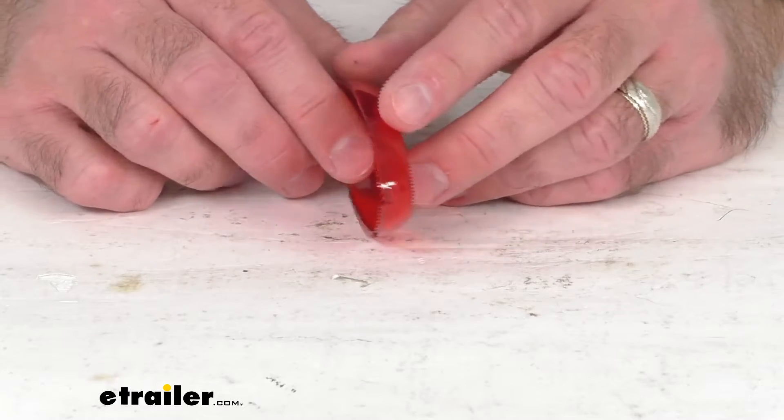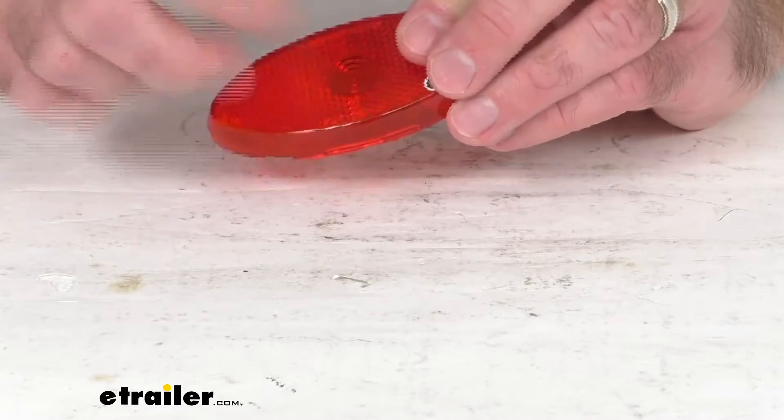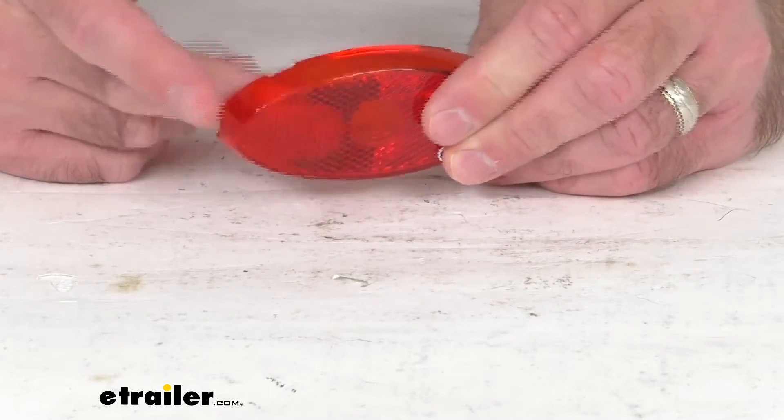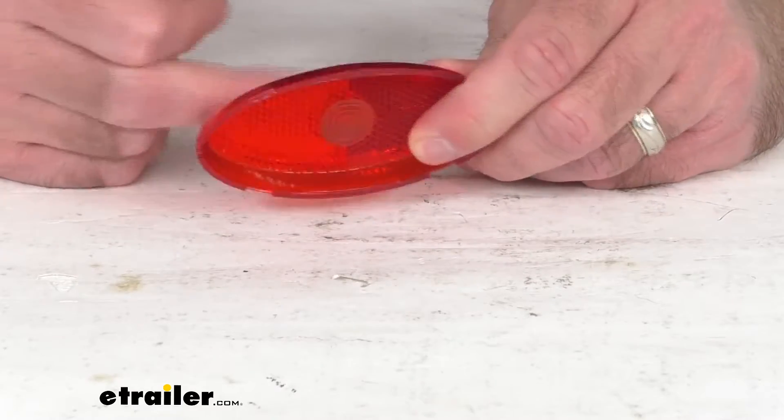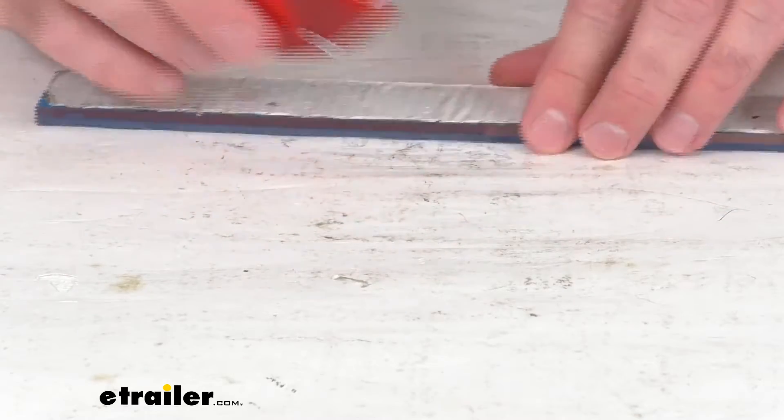If you need to replace that lens, then this is the part that you are going to need. This is constructed out of a durable red polycarbonate plastic. Let me pull out my ruler here just to give you some overall dimensions.